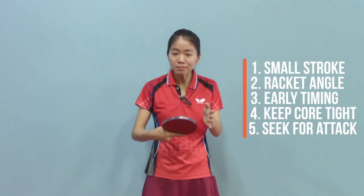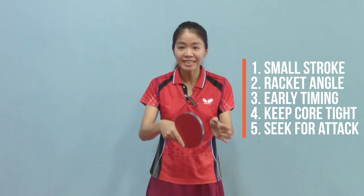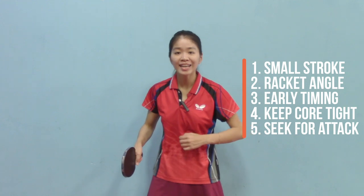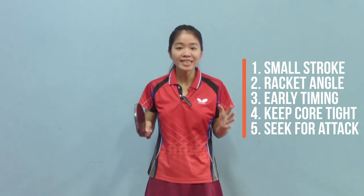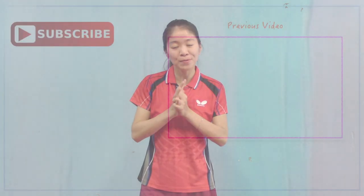So remember: small stroke, adjust your racket angle based on the incoming ball, catch it at the early timing, keep your core tight, and don't forget — always seek for the chance to attack. That's all for today, thanks for watching. Hope those tips are helpful to you, and don't forget to subscribe to my YouTube channel and give me a thumbs up. See you guys in my next video, bye bye!